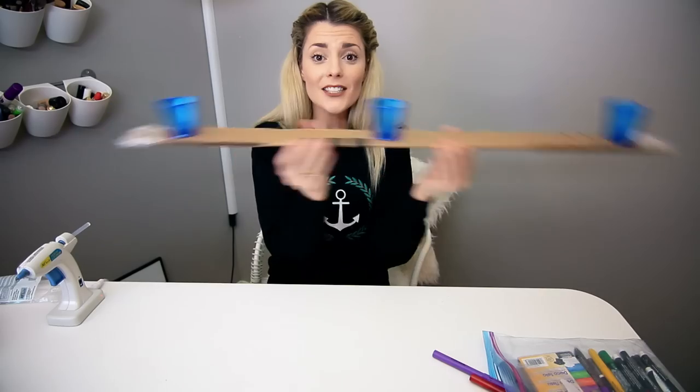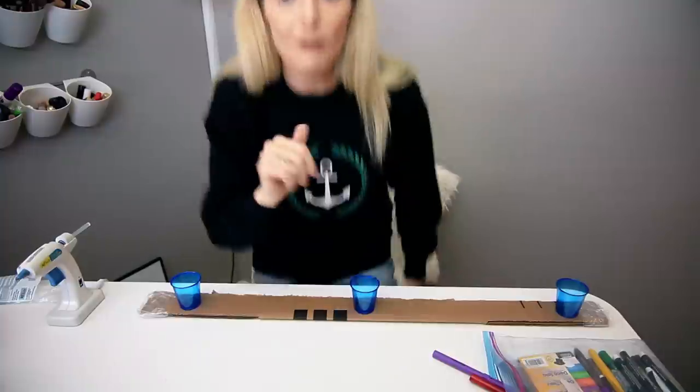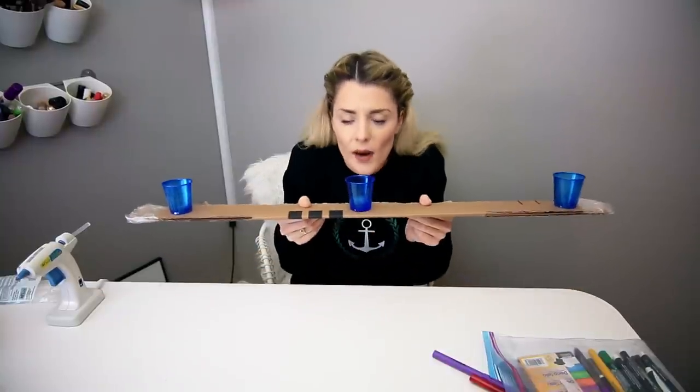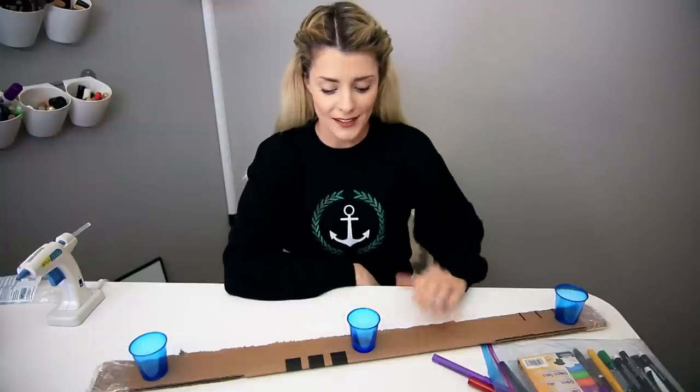And there we go! There's your homemade shot ski — we got three! Let me show you how it works, by myself. Hey friends! Want me to take a shot? Of course you do. We're having such a fun time. Here we go. All together. All three of us. One, two, three. Wow! Well, there is how to make your own homemade shot ski, which I'm pretty sure is entirely recyclable unless one of you tells me it is completely not.